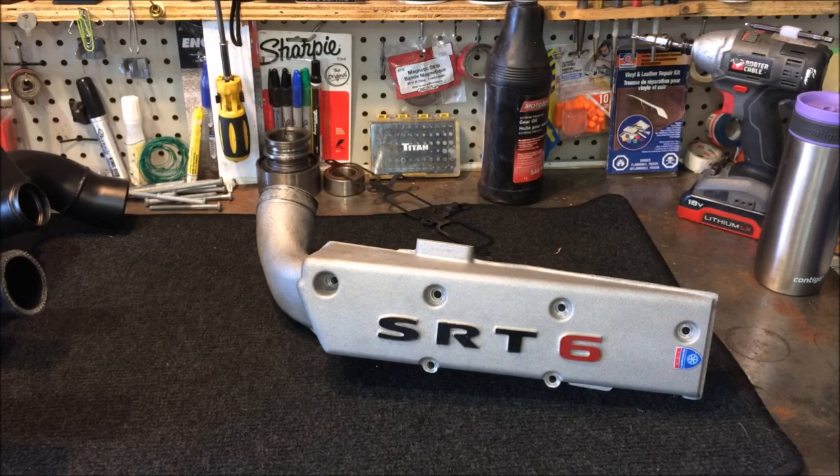The stock ones deliver about 260 cubic feet per minute, and the new tweaked ones add 70 cubic feet per minute — so you're looking at an increase from 260 to 330. That's quite an impressive number. Together on both sides you're looking at over 660 CFM of air.